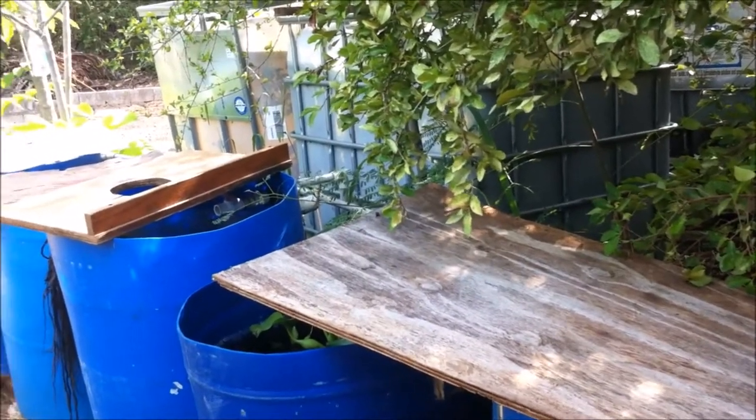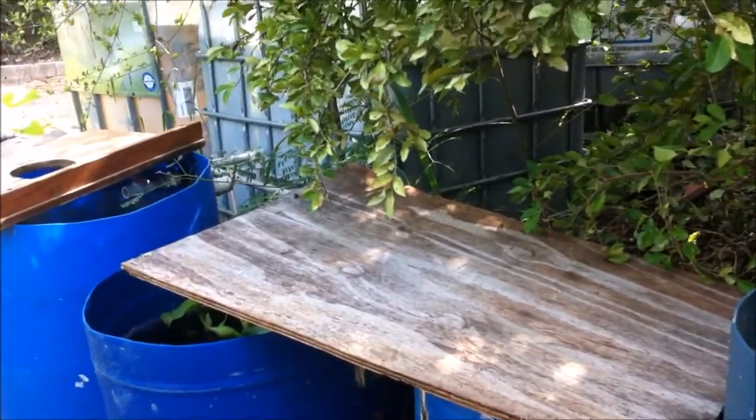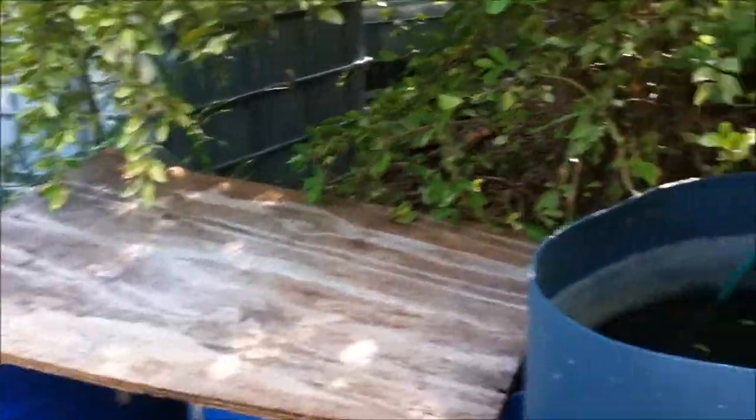This is what I do. This is my pond right here — my 250-gallon tote. I would actually look for the male and female and place them into a smaller container by themselves.